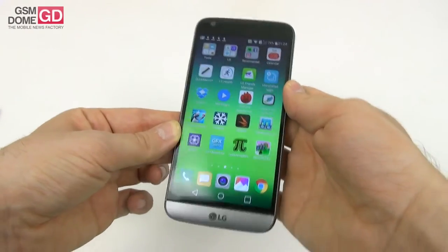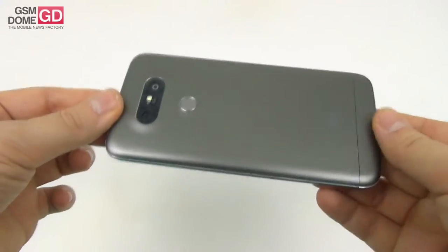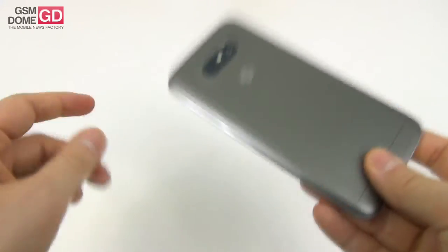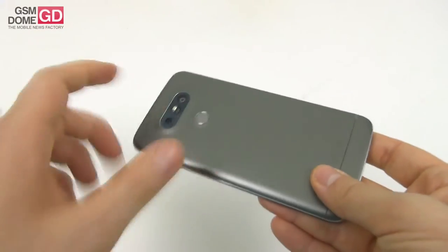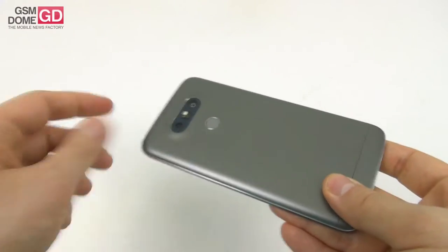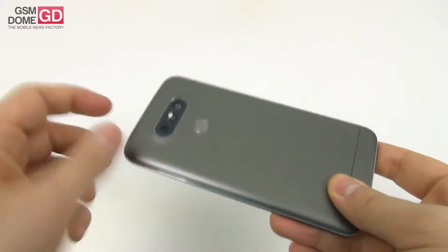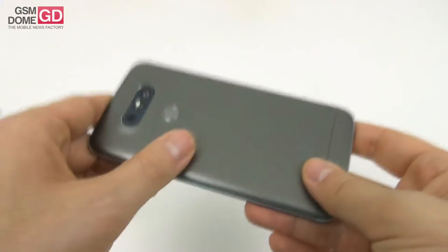Let's talk about the design first. We're dealing with a metal case here and people have been talking about the fact it feels like plastic. Well, it's in fact metal, above which LG applied a special solution that makes the paint adhere to it better. That special solution includes metal particles, so in the end it's all metal.